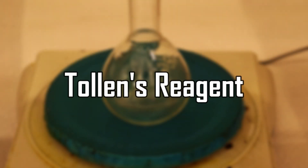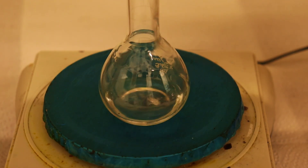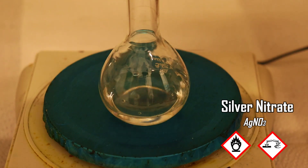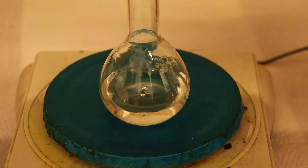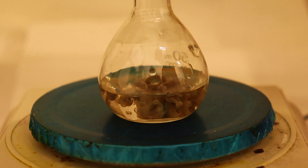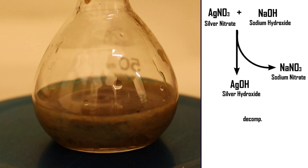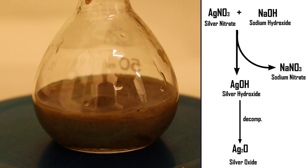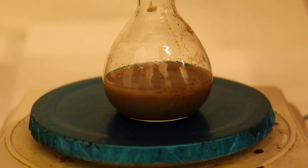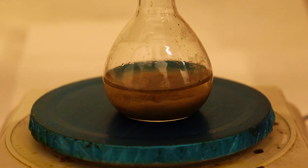To start the Tollens' reagent synthesis, it's pretty straightforward — you need to mix the three chemicals in the right proportions. Firstly, you need to measure out some dilute silver nitrate solution. Then to that you add some drops of sodium hydroxide solution. A brown precipitate should immediately form. The reaction here produces silver hydroxide and sodium nitrate, but the silver hydroxide formed is unstable and it immediately decomposes to silver oxide as this brown precipitate. Next, we need to add some dilute solution of ammonia, around 10%, until all of the oxide dissolves, forming our Tollens' reagent.